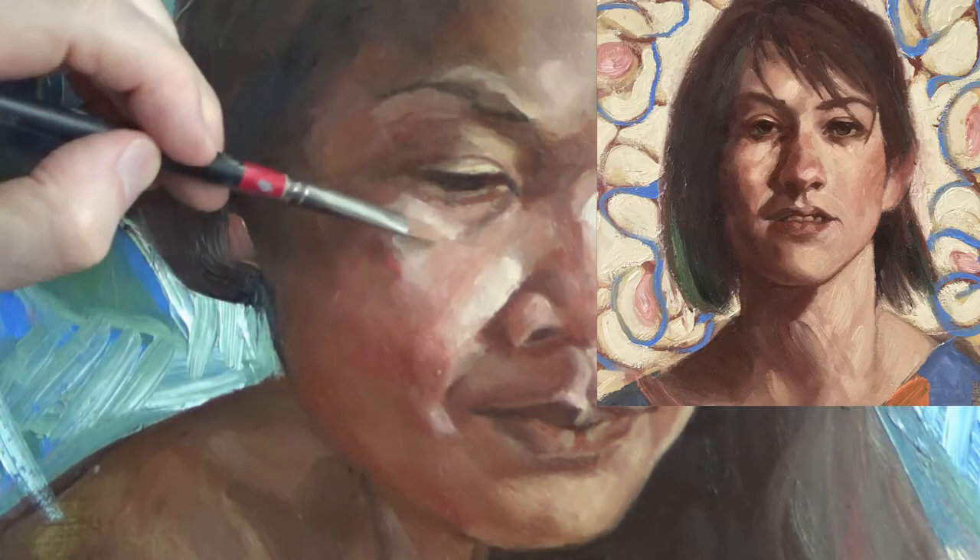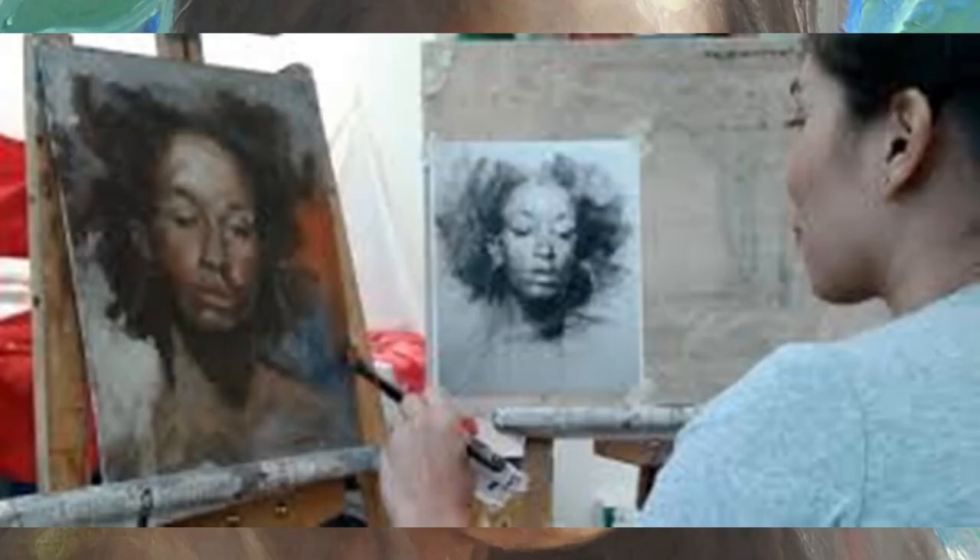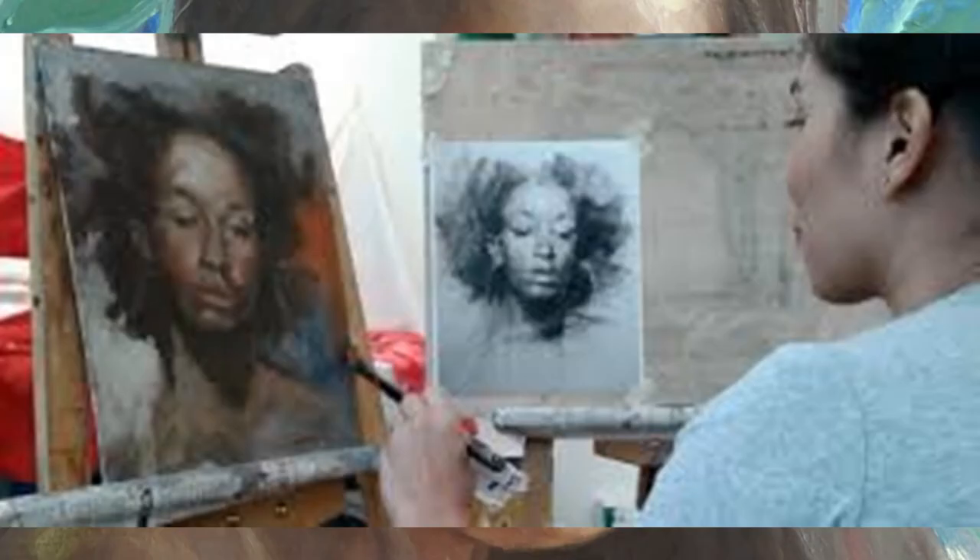Paint from the live model with step-by-step instruction and demonstrations. All of your materials are available at the studio. Enrollment is strictly limited. You won't want to miss this rare opportunity.